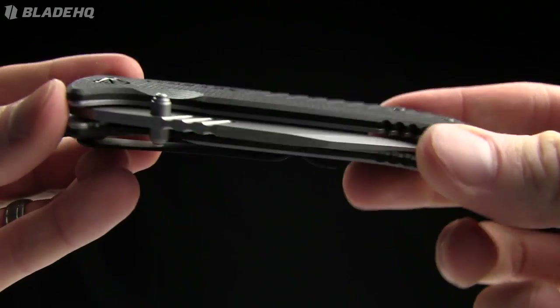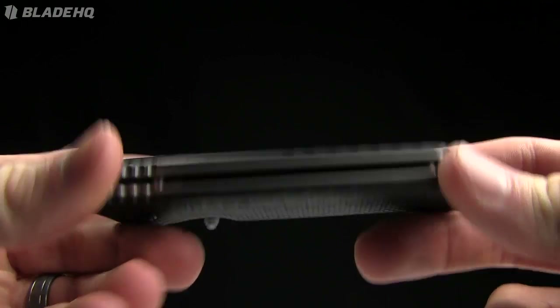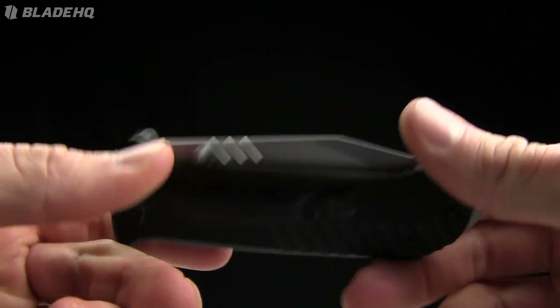Keep in mind this is a sub-$20 knife. But for a sub-$20 knife, I'm really, really impressed. When you're comparing to a Delica or a more expensive knife, this thing is going to be outclassed.